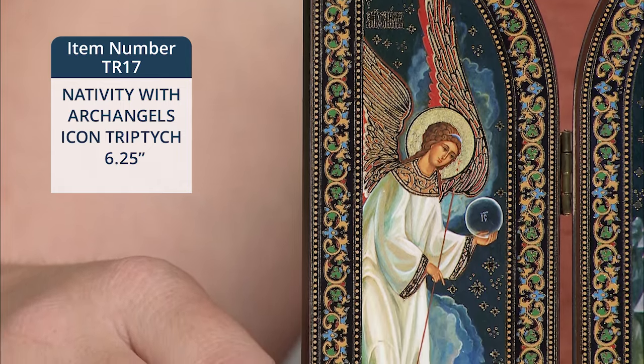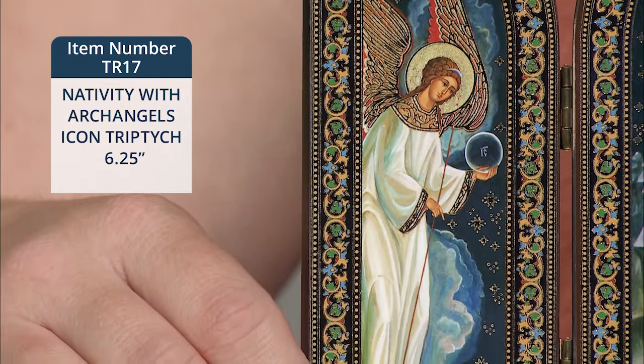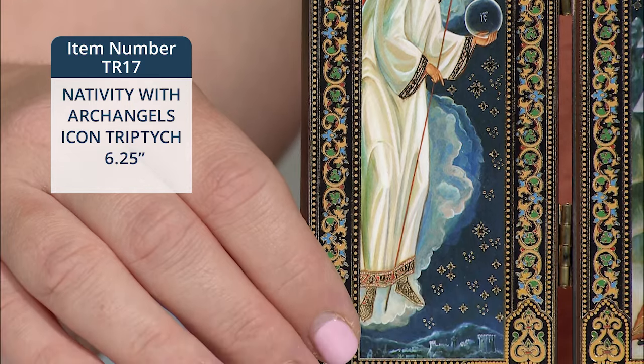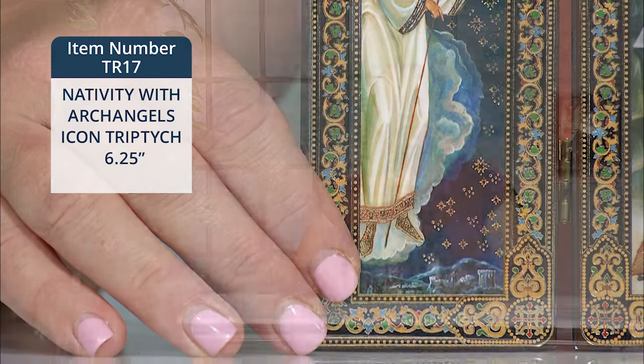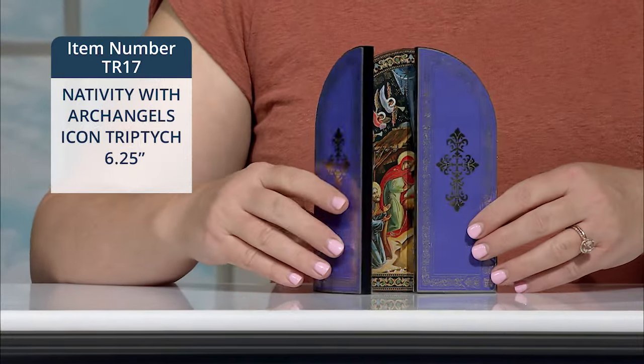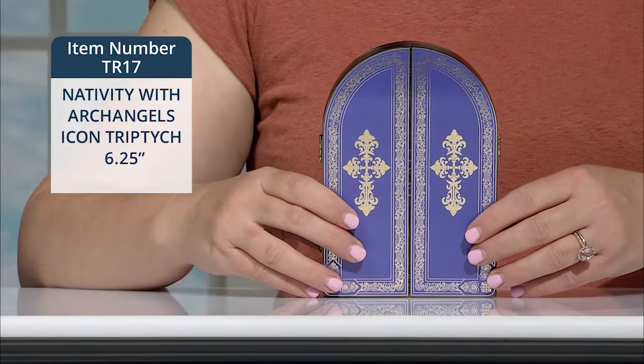The images are printed on gold and silver foil and adhered to quarter inch pressed wood panels with two hinges on each side. The entire piece measures eight and three quarters of an inch wide and six and a quarter inches high when opened, and it measures four and a quarter inches wide when closed.